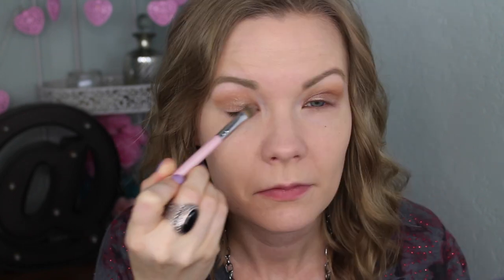I'm going to get my Plaid to the Bone trio and get some of the top shade on a concealer brush from Sigma, and just pat and build this up on my lid. I'm going kind of two-thirds of the way over, and then to intensify that shade I'm going to apply it wet with some Mario Badescu Facial Spray.